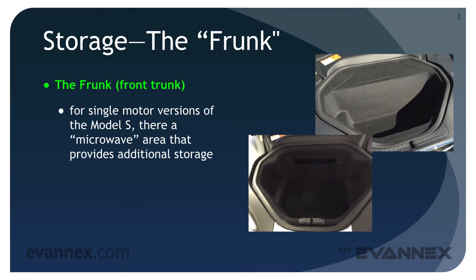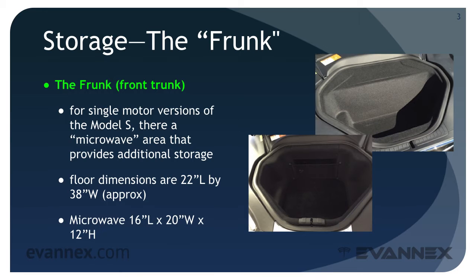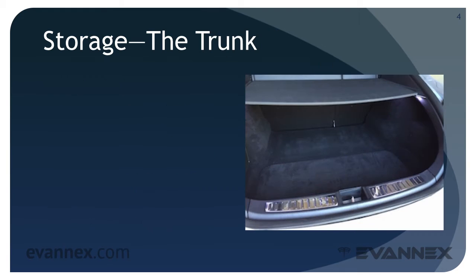For single motor versions of the Model S there's also a microwave area that provides additional storage. The frunk's floor dimensions are approximately 22 by 38 inches; the microwave space encompasses a volume of 16 by 20 by 12 inches. The frunk area for the dual motor Model S is shown in the upper right image on your screen, and the lower left image shows the frunk with the microwave for the single motor Model S.